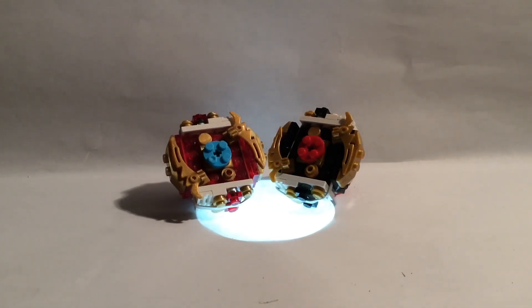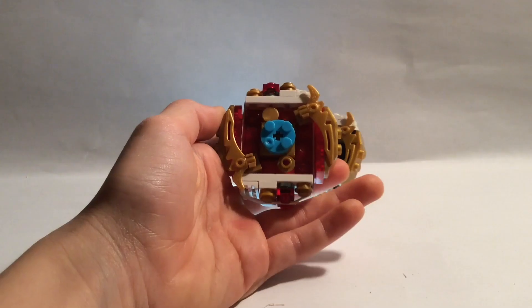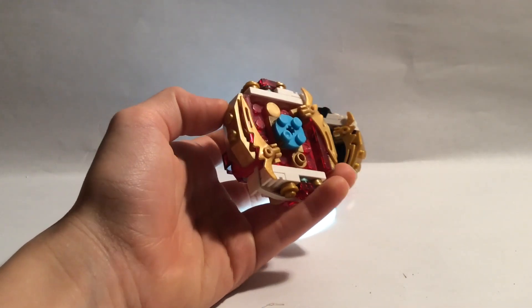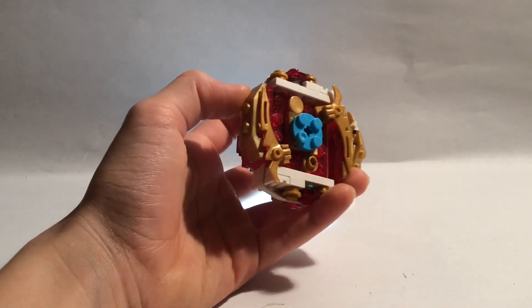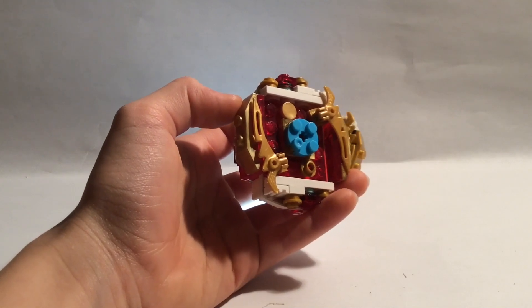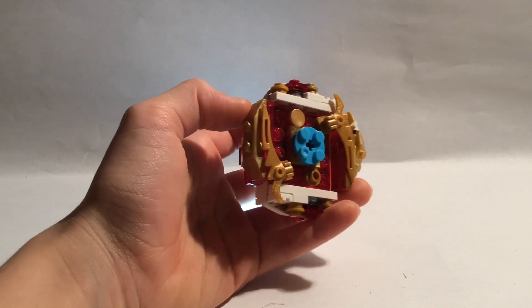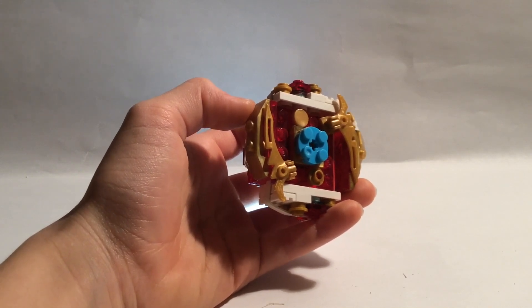Hello, this is VeggieMan here and today I will be showing you Spriggan Requiem and also Black Spriggan Requiem. This normal colored Spriggan Requiem right here in my hand is the first Lego Beyblade that I made to look like a real one.